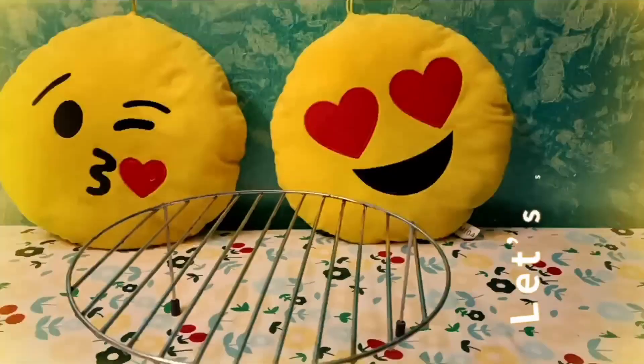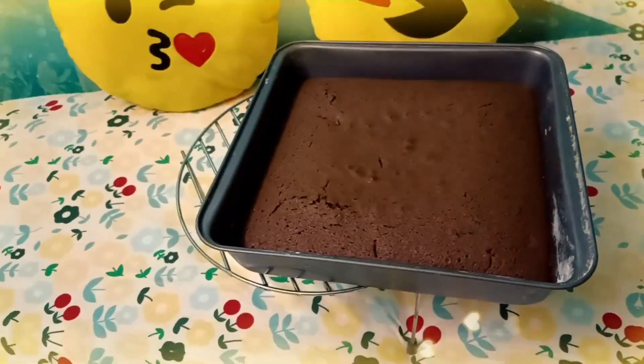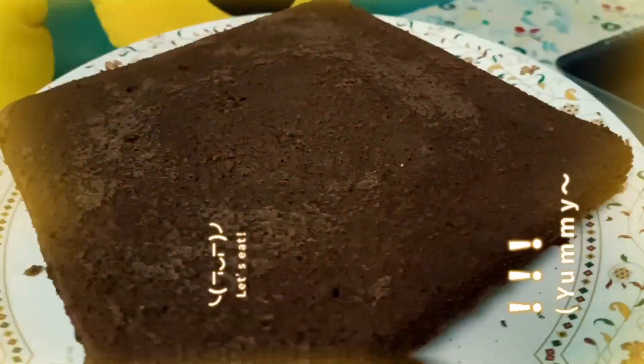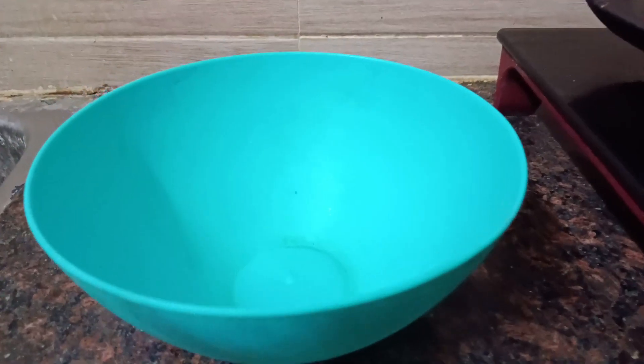Hello guys! Welcome to my channel! I will try chocolate sponge cake. This process is very easy. These tips and tricks, follow along. You can also try this chocolate cake. So let's get started.